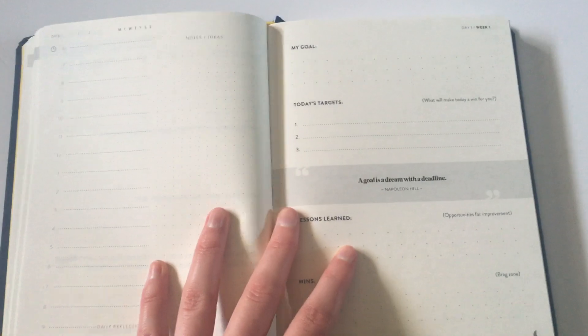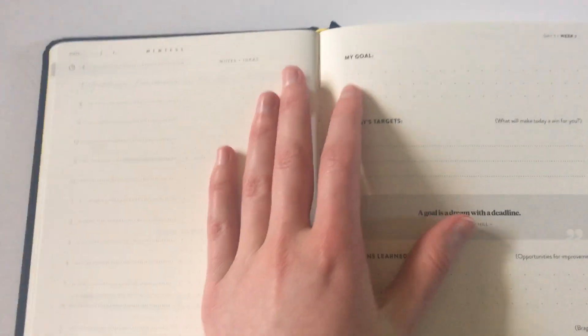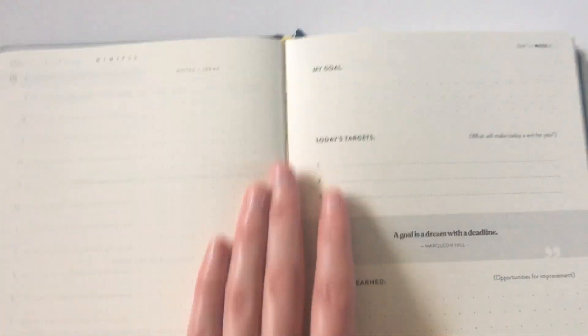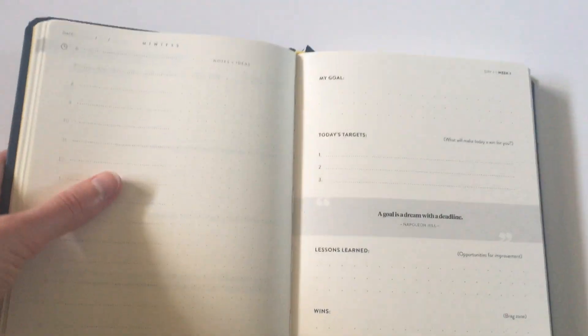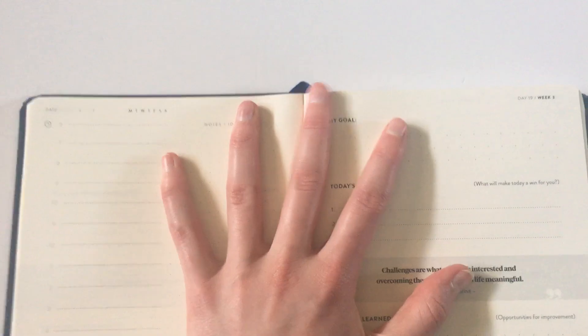After all of the weekly spreads we go into the daily. Now as you're probably noticing, this is not particularly wanting to lay flat so you might have to break the spine a bit and bend it back to keep it flat. Let's go to the middle page and then it might lay flat better. That's better.